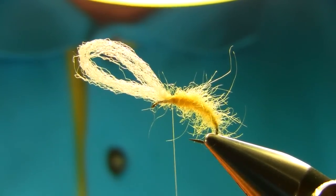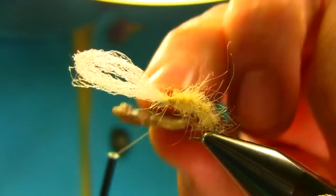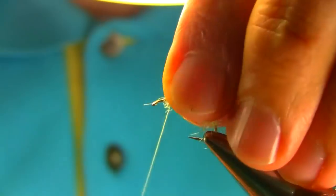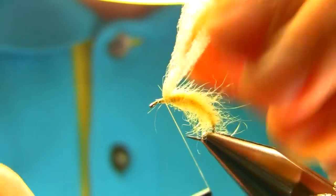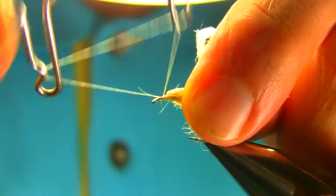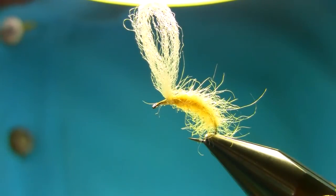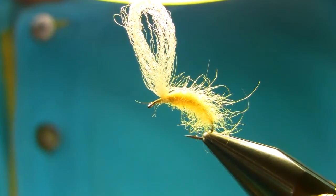A few more turns — open your thread now. I'm going to add some wax on the thread. Make sure you unwind your thread because otherwise it will snag. I'm just going to go in the front and then finish with this thread just now.